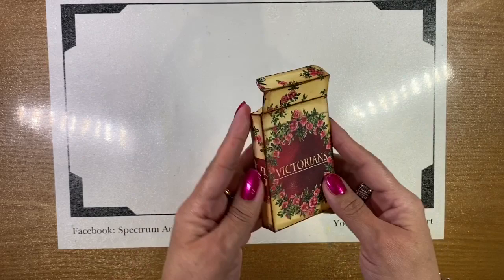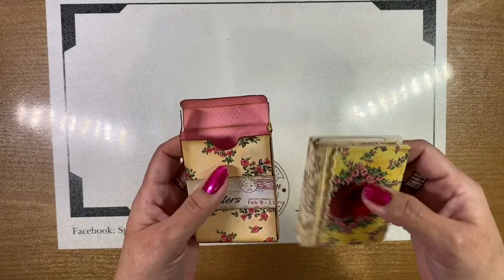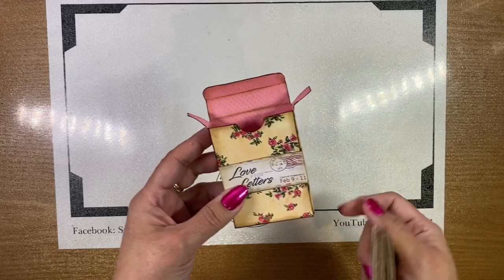First, let me show you this — it's an actual box of playing cards, and it has become a holder for the book, which is inside right here. I went ahead and opened up the box and lined it on the inside and used distress inks, because I just didn't want the inside of the box to be plain white, but it could be.